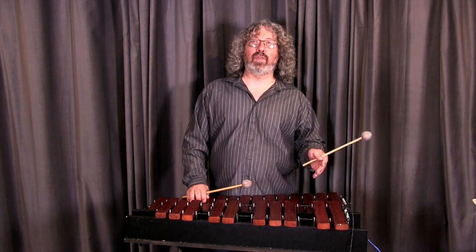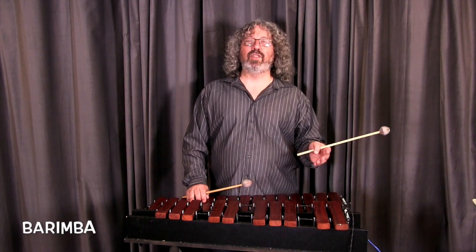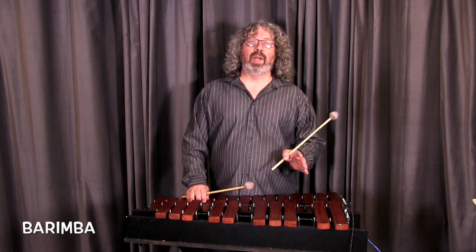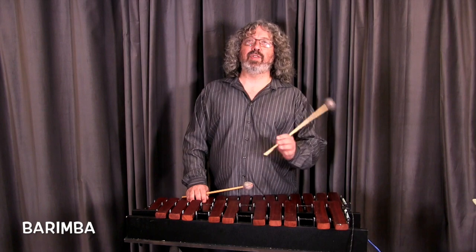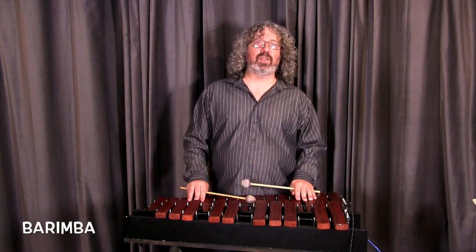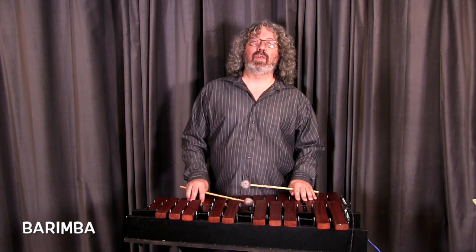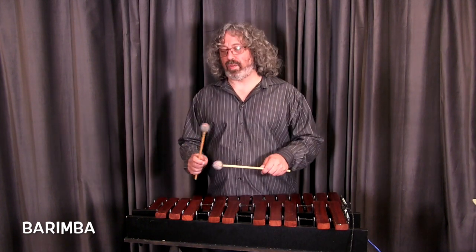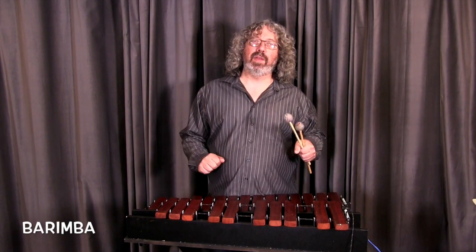So many mallet players take lessons in school, and if they can't get on the instrument, the next time they're practicing is at their next lesson. Or you play drums, and your teacher is showing you some stuff on the mallet instrument, but you don't have a mallet instrument, so you can't do anything until next week. This solves that problem. It's portable — it can go home, it can go to school.